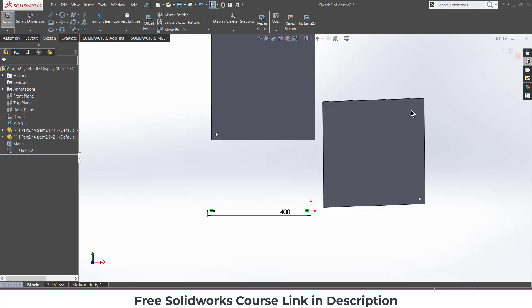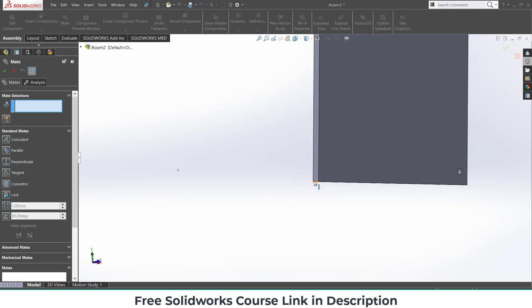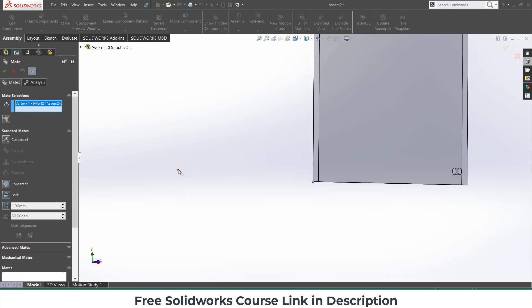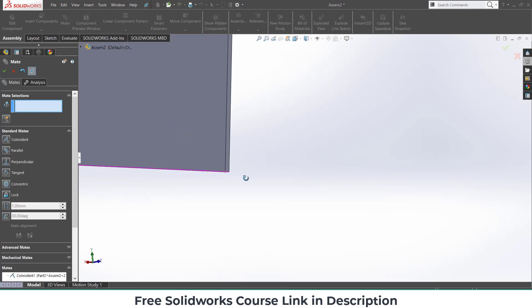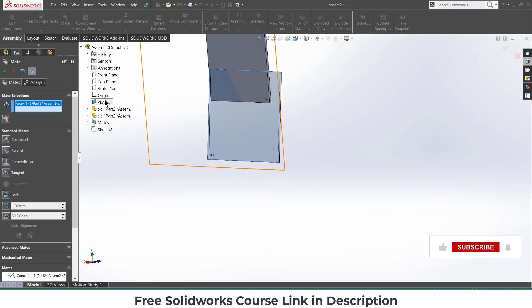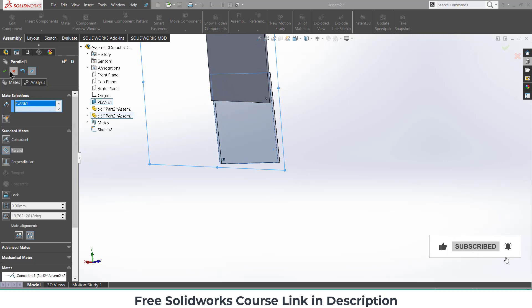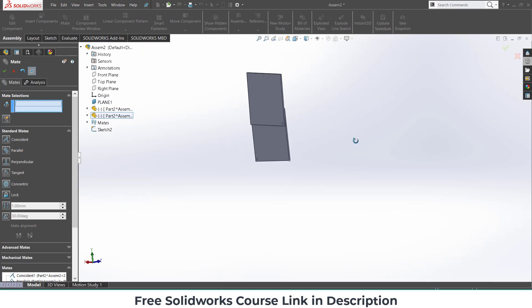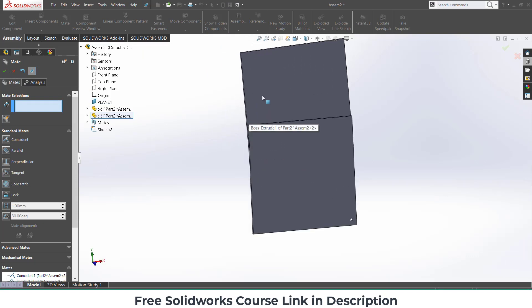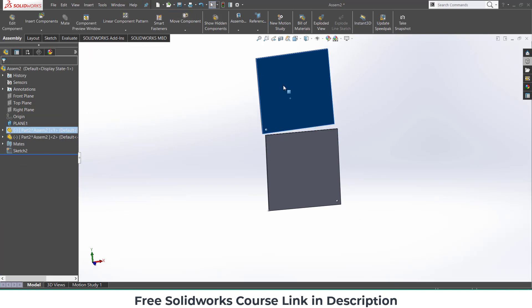Press Ctrl to select the two points and make them horizontal, then exit sketch mode. Go to Mates, select this point and this point, click OK. Then select this face and the plane we created, make sure it is parallel, and click OK.